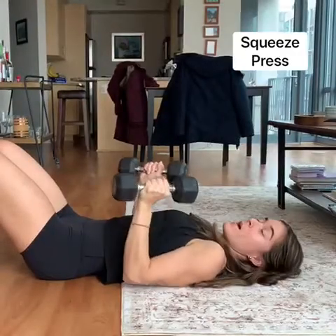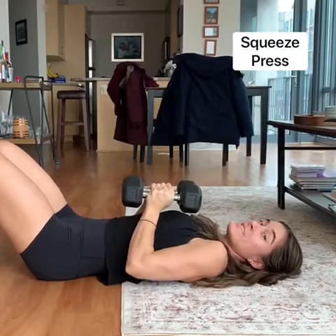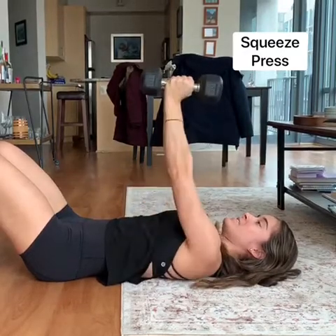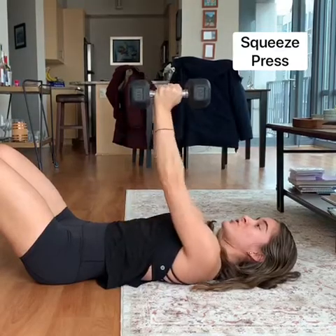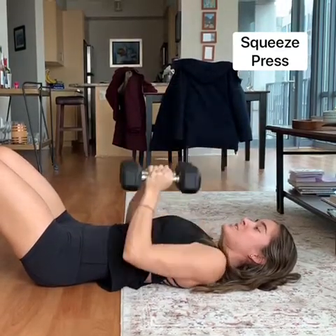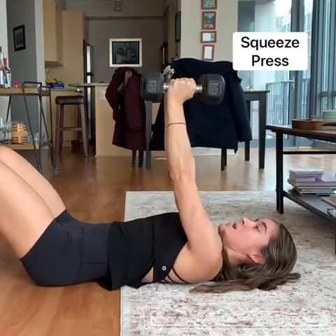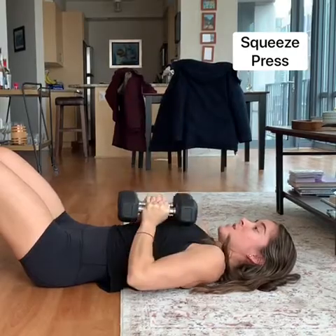We're going to put these two dumbbells close together right over our chest, squeeze them together, and then press up over the chest. Make sure it's right over your chest — not over here, not on top of your face — gotta protect the money maker. And we're pressing up, squeezing them against each other.